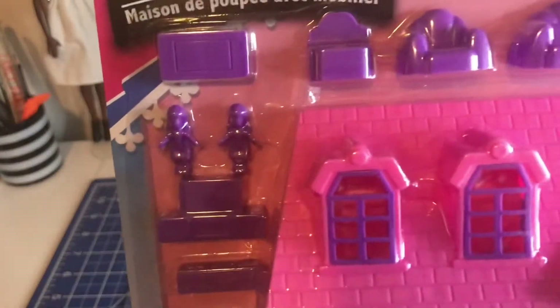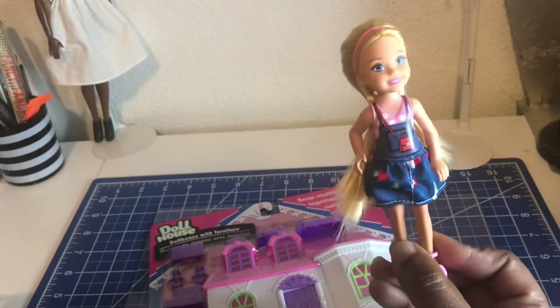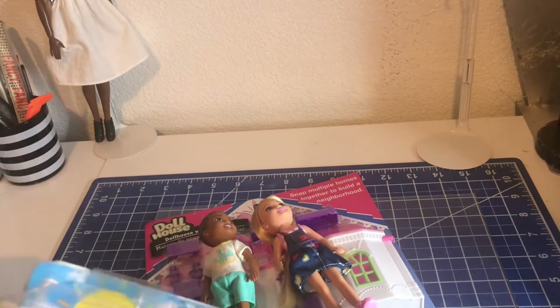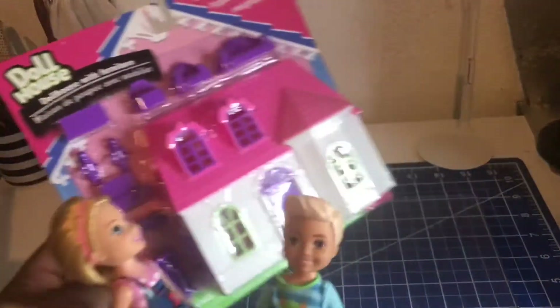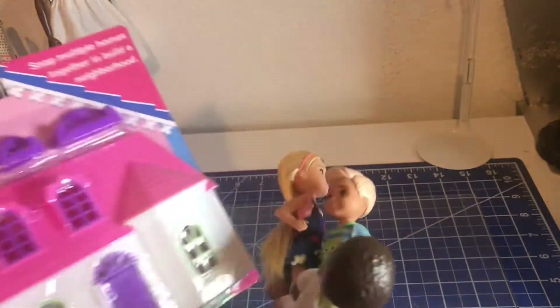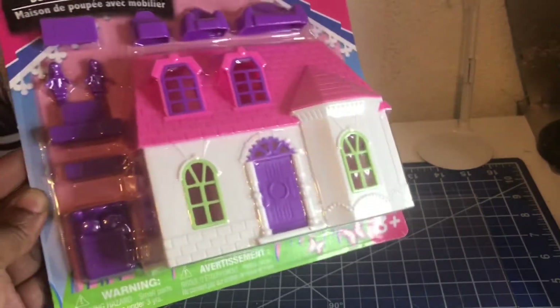Look at the little bitty dolls — they're little. I wanted it for these guys that I had purchased. I can build around them and they can play with them. So I got this Chelsea Club doll and this little guy. I didn't get these from the dollar store — I got these from Amazon. I wanted to build around their bedrooms. I'm going to use this dollar store house for them to play with. I kind of wanted that one from Amazon, which was like $8 or so.